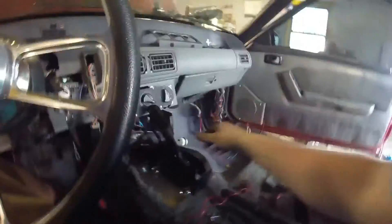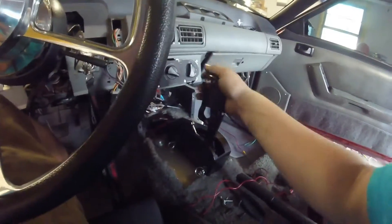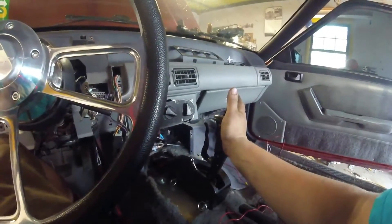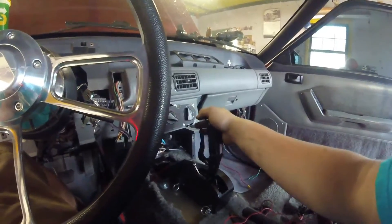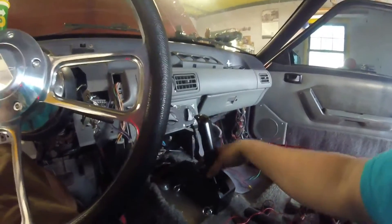I got a BnM shifter in here — this is a Pro Stick. It's got a lockout, so first gear is right here, and then straight up for second. Pull the lever for third — there's third — let go of the lever for neutral.